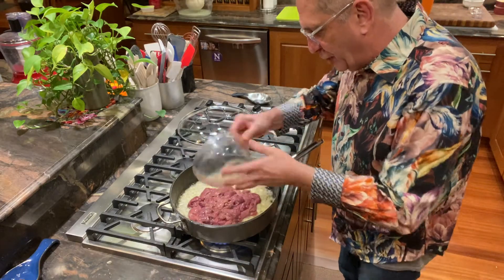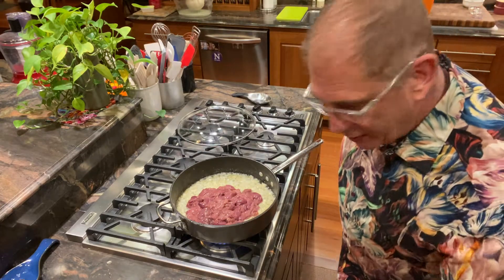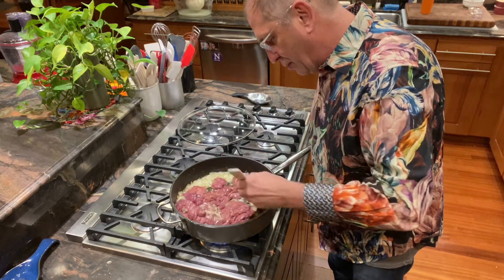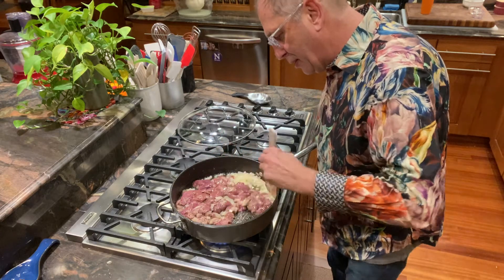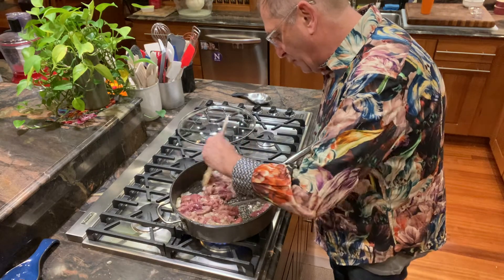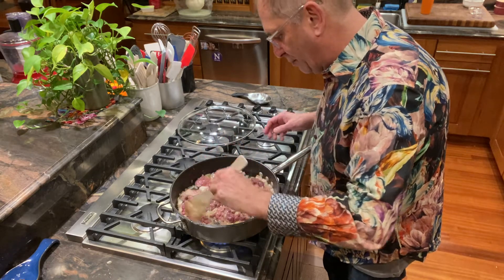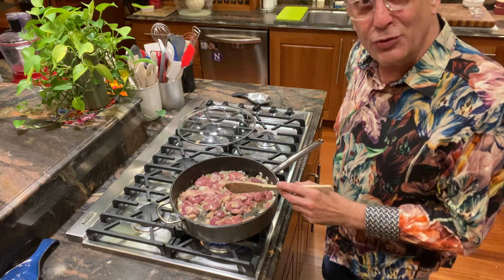I'm going to add the chicken livers now. This is a pound of chicken livers that have been washed, rinsed, and patted dry, and then salted and peppered. Still plenty of butter in the pan — that's actually a good thing. The butter, when this finishes cooking and goes into the food processor, is part of the vehicle that makes this tighten up and firm up when we put it in crocks and put it in the refrigerator.